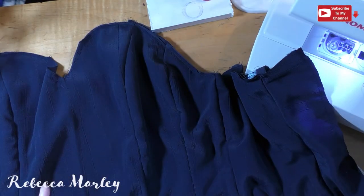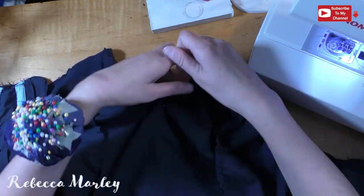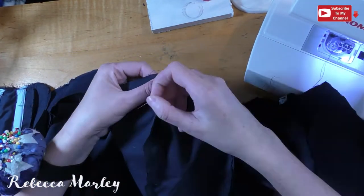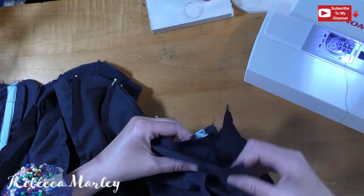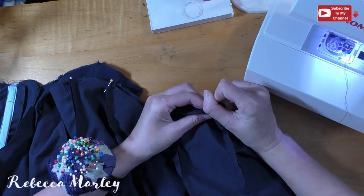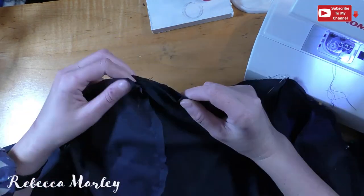Once that is one piece, I attach the lining material, right side to right side, and sew it along the top and bottom. I use the same technique — starting in the middle of the bodice and working my way out to one end, then flipping it over and doing the same thing on the other side.